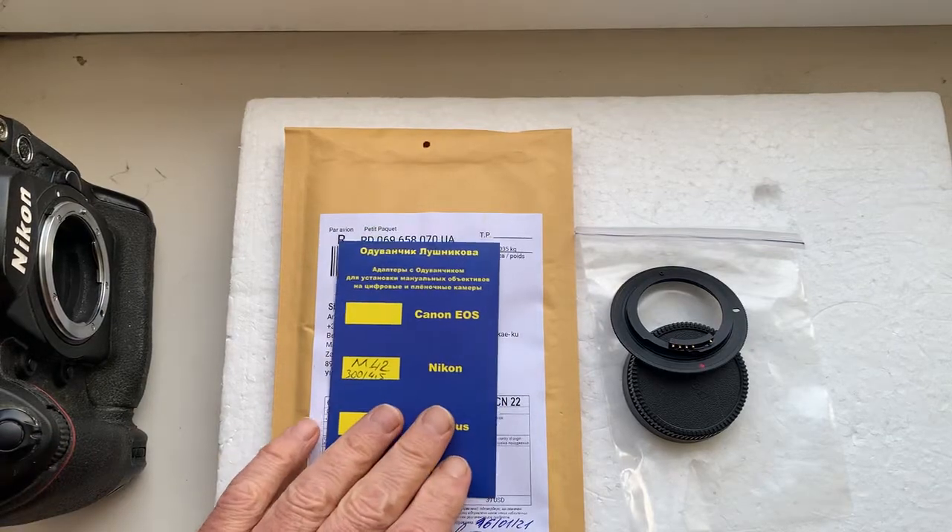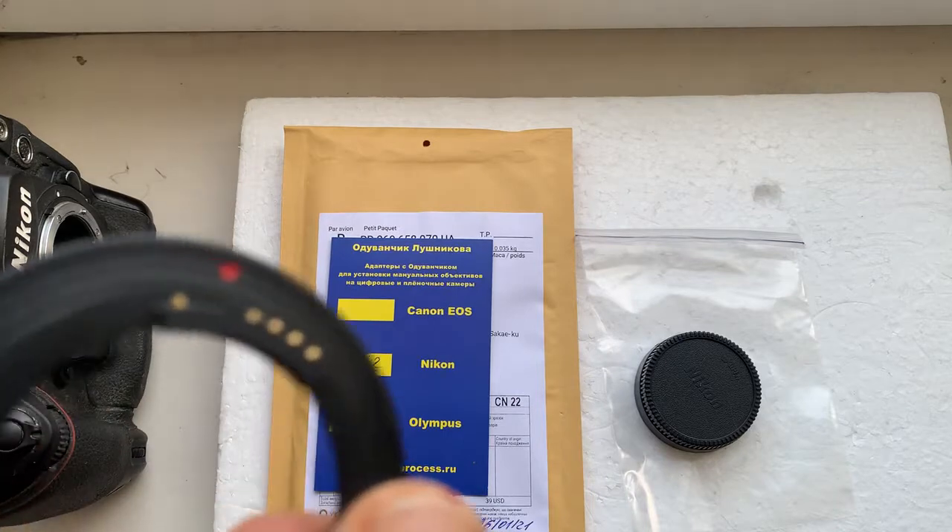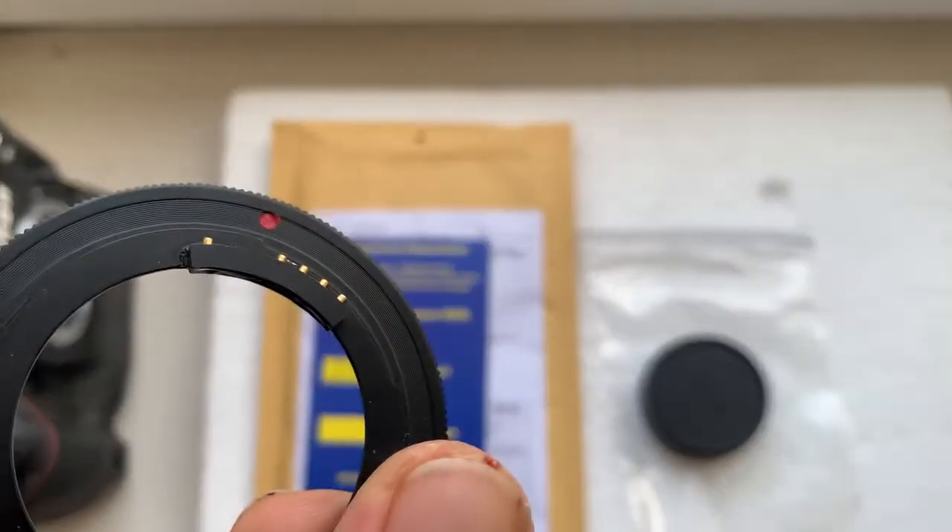Hello, it's Hirasan. This video is about the adapter M42 to Nikon with programmable Dandelion chip.